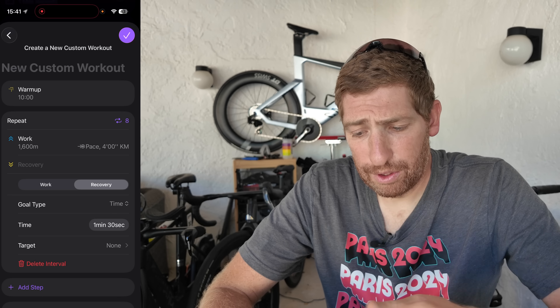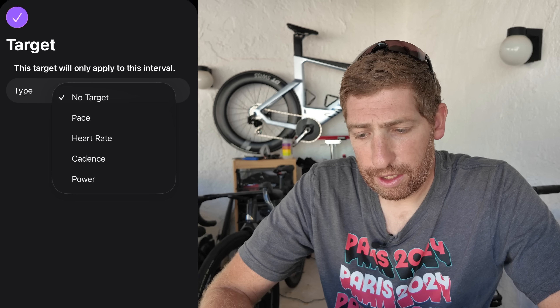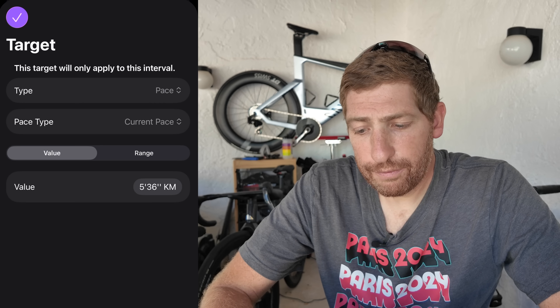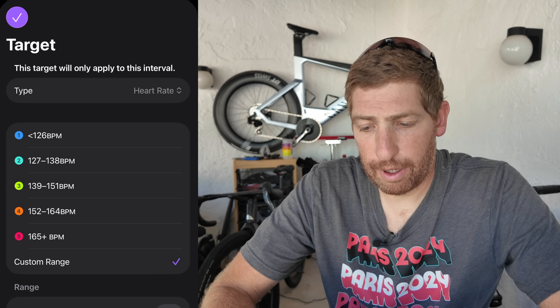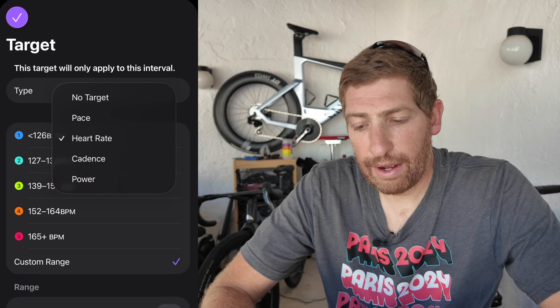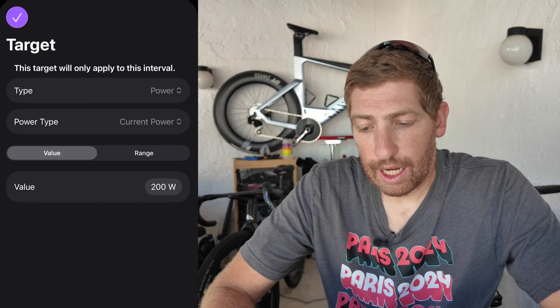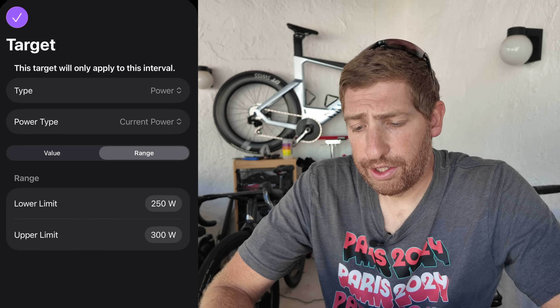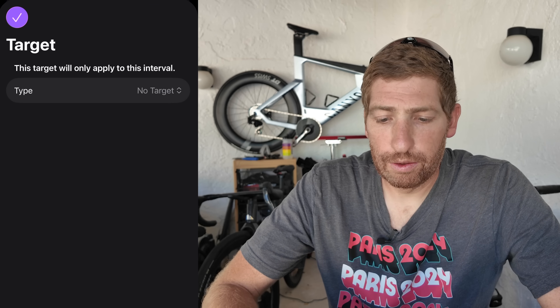For cycling workouts, you can also set targets for the recovery. The target options include pace, heart rate, cadence, and power. For heart rate, you have training zones or a custom range. For cadence, you get a value or a range. For power, you can choose current power or average power — cadence also supports average — giving you the average over that particular lap or split. In this demo I'll leave no target for the recovery.